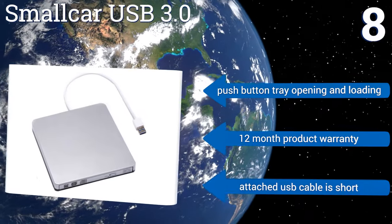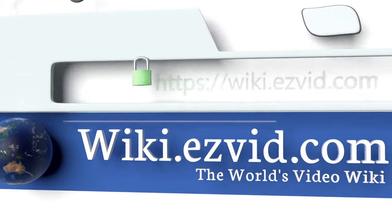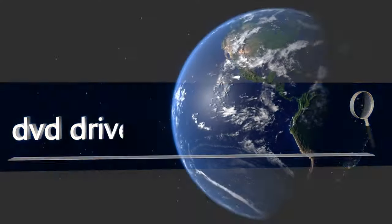To see all of our choices, go to wiki.easyvid.com and search for DVD drives, or click beneath this video.